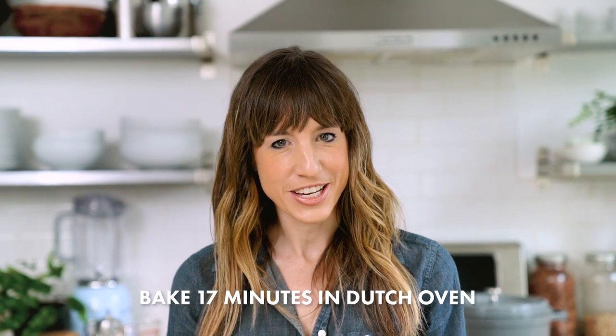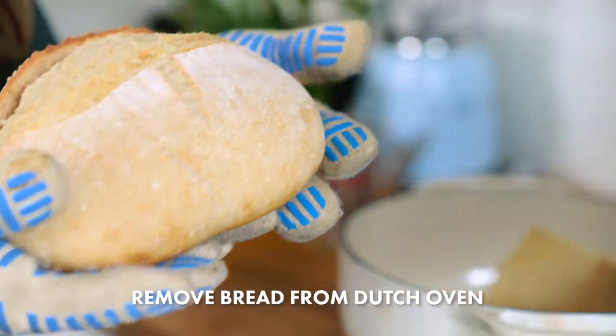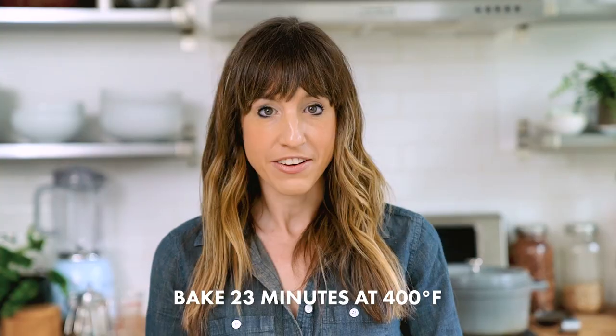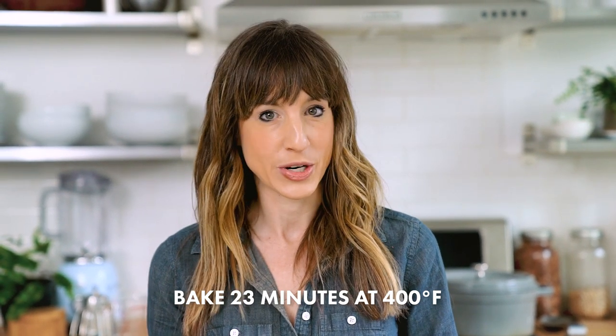Set a timer for 17 minutes. This is where the magic of the Dutch oven happens — the steam will rise out of the bread but be trapped inside the Dutch oven, creating the rise and that perfectly chewy crust. After 17 minutes, you will take the bread out of the Dutch oven, put it right onto the rack of the oven, lower the temperature to 400 degrees, and then bake another 23 minutes.